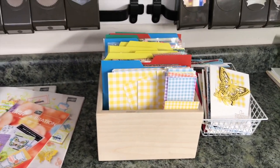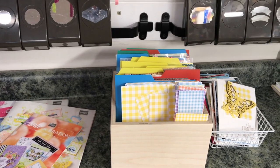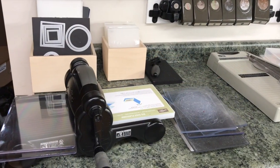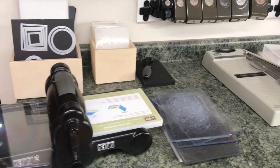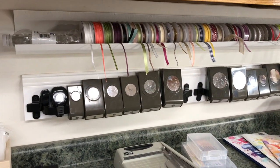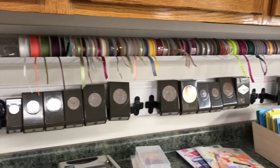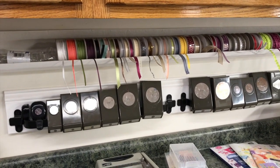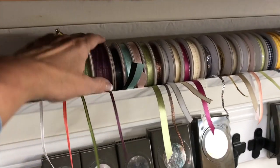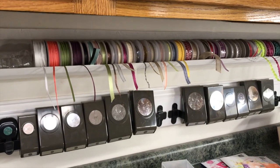Now let's start at the end of the counter and work our way down. Here I have my Big Shot, along with a couple more boxes holding my dies and folders — you can see the Big Shot brush there too. Along the wall I have towel rods — I believe those came from Ikea — and that's what stores my punches. Right above those are rain gutters, and that's how I store my ribbon. I like this for ribbon because they're not on a dowel; they're just sitting there so I can easily take them out and use them.